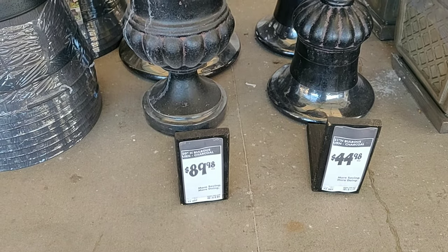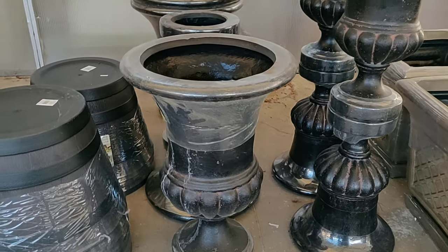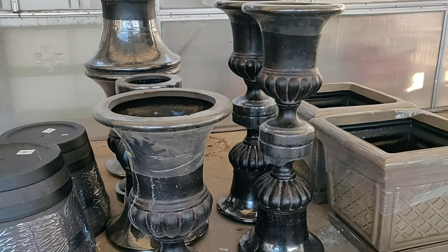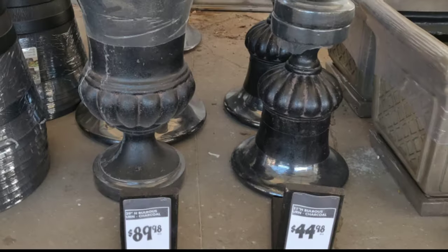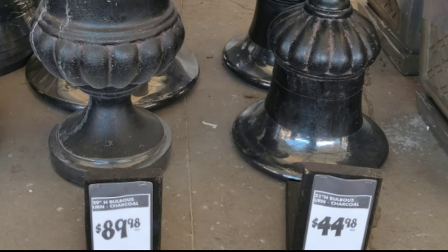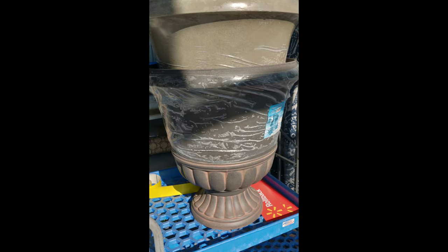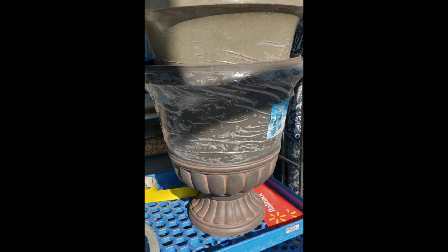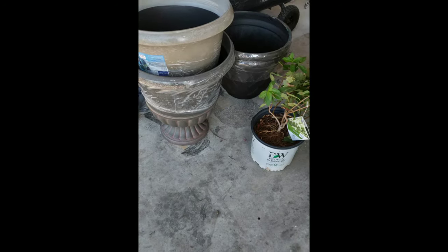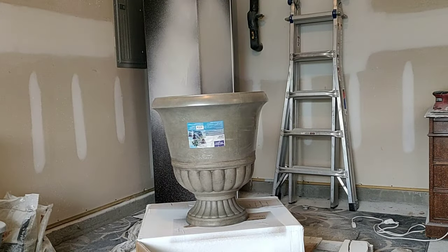Hey, what's up guys, Jess here. Welcome back to another video. I have been eyeing these planters in Home Depot — every time I walk by I think they are so gorgeous and would be perfect in front of my garage. The only problem is they are super expensive. So I came across these two planters in my local Walmart, marked down on clearance to $8 a piece — they were the only two left.